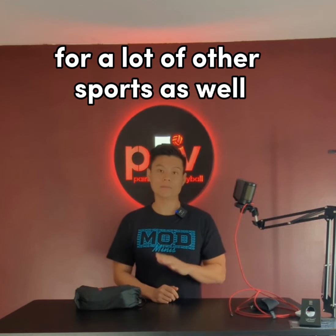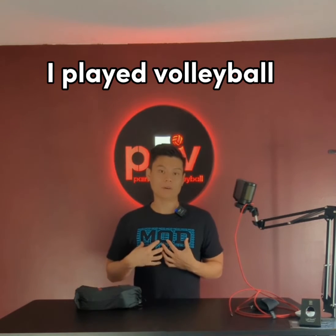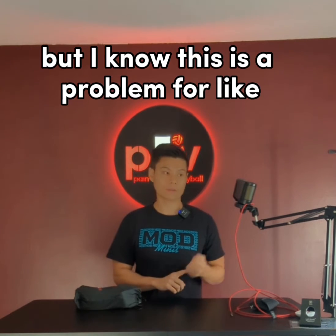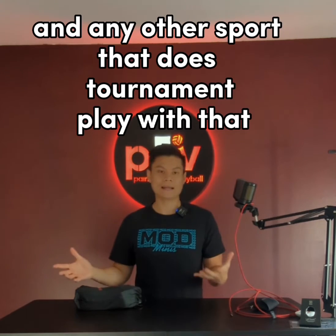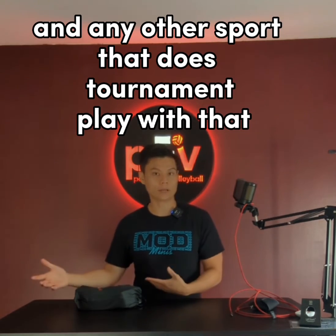This seems to be the case for a lot of other sports as well. I played volleyball, but I know this is a problem for AAU basketball, and I'm sure it's a problem for soccer as well and any other sport that does tournament play.